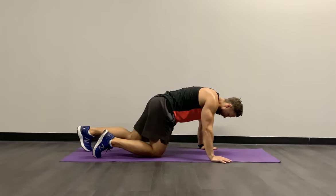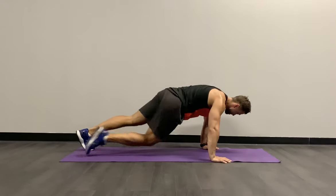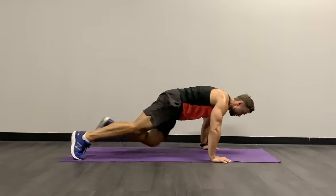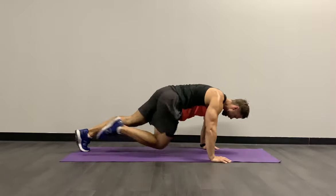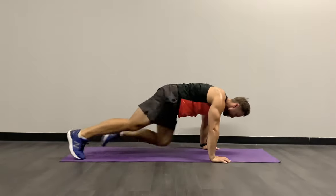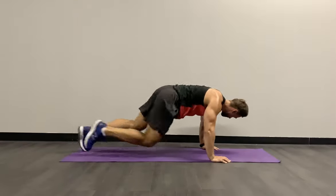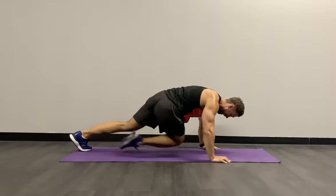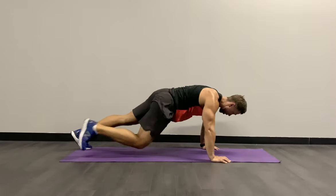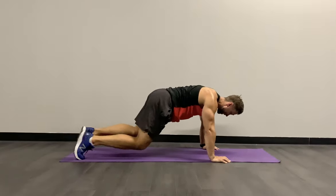Soft elbows, looking down into the floor, opposite knee to elbow — in 3, 2, 1, let's go. You control the speed, and if you like, add a little bit more. Keep those soft elbows, look down — it's not a race, but if you want to push harder, add that speed. We're getting the most out of this — 10 seconds, all in, steady and strong. Knee to opposite elbow, giving that twist through your torso. Last three, two, one, and relax.